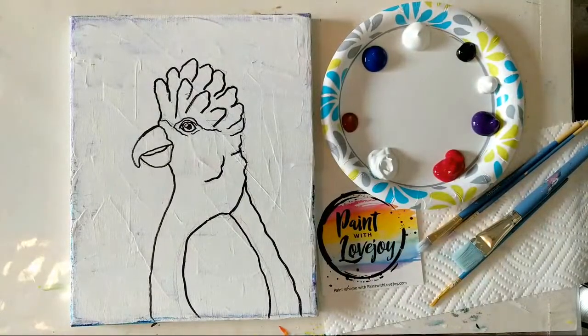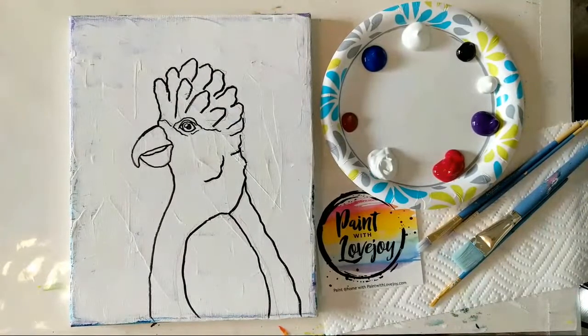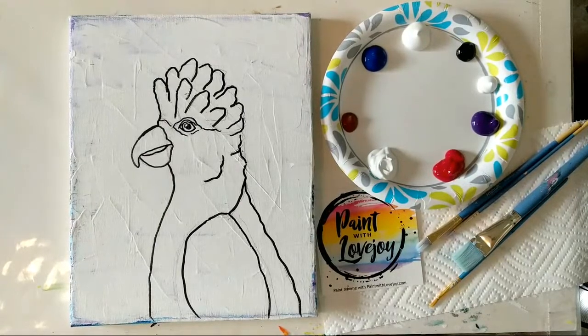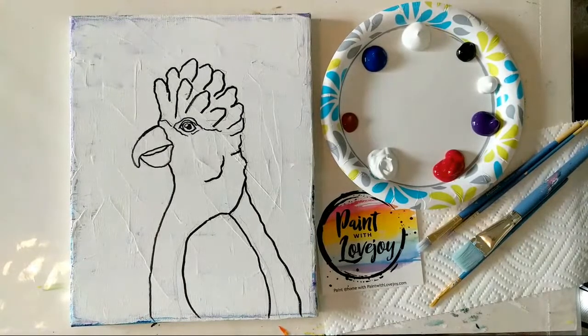Good morning, how's everybody doing today? This is Paint with Lovejoy, and today we are doing an Australian galah — I think I said that correctly — basically a pink parrot, a pink cockatoo. They are everywhere in Australia, and this was a viewer request from Australia.